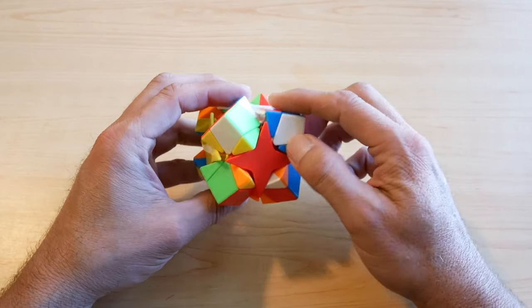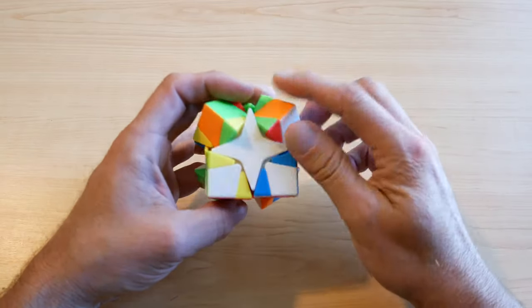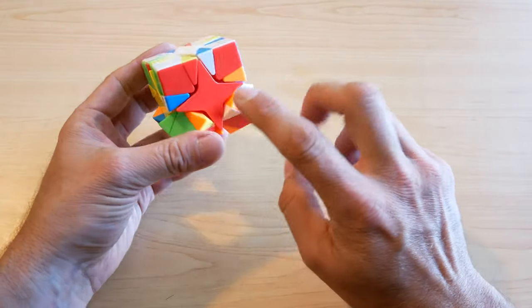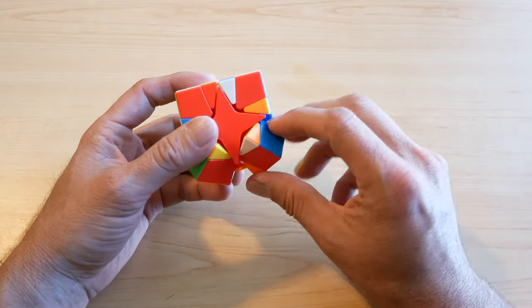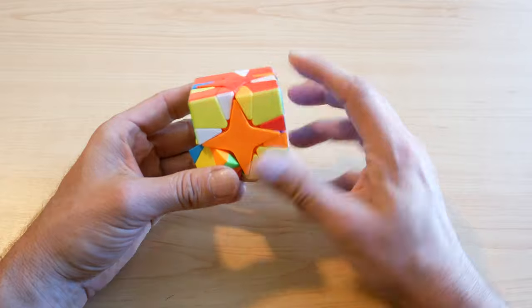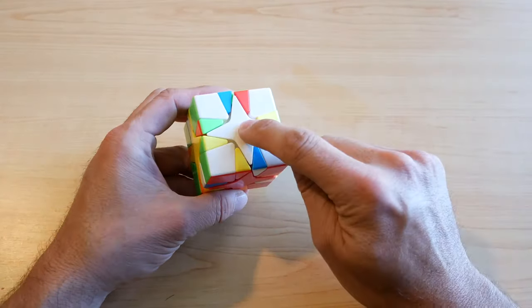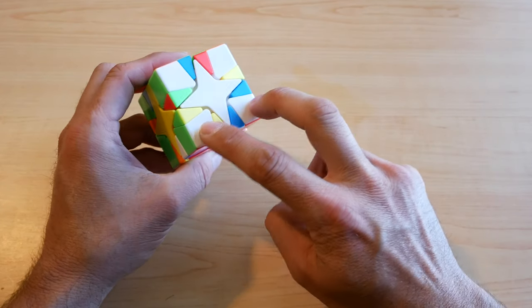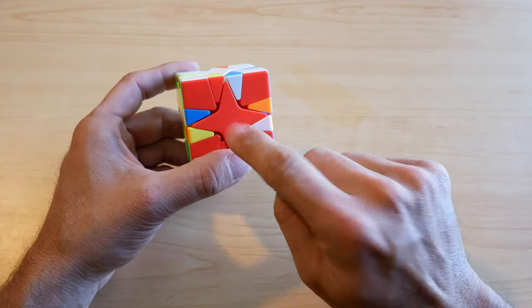Now, if I turn all this, you will see that this is now correct. We have accomplished four white corners oriented correctly, with the center piece here and the center piece there.